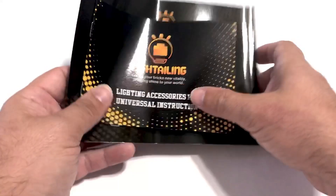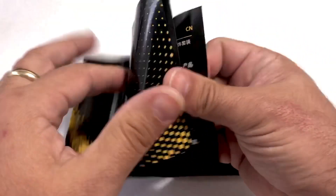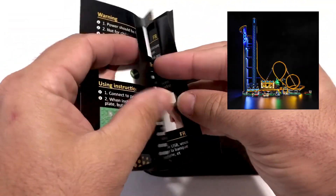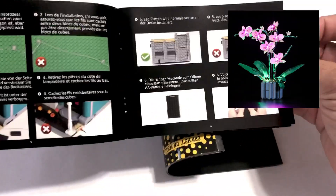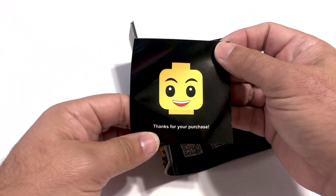This kit retails for $69.99 and the website offers a multitude of kits to choose from. Check it out — free sticker!